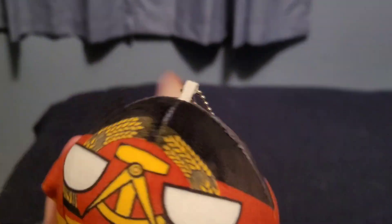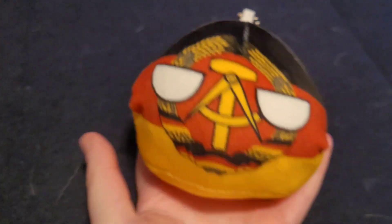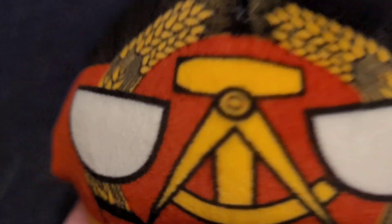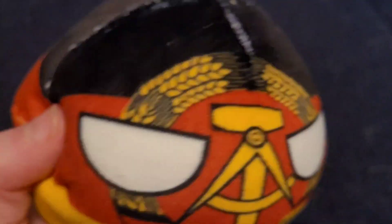The next one we got is East Germany. This is a pretty cool plushie, it is pretty cool. As you can see, look at that — stripes, his eyes, and it looks cute and soft.